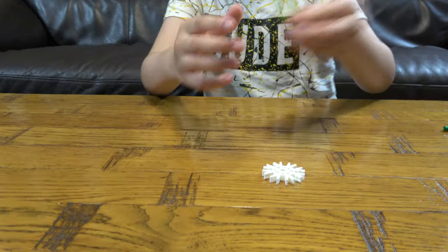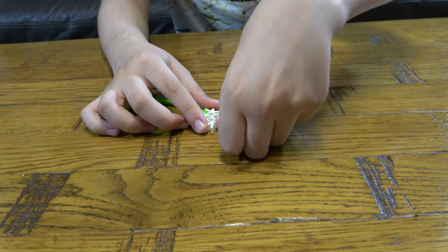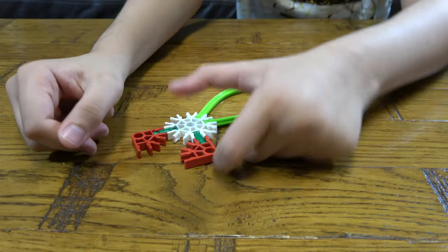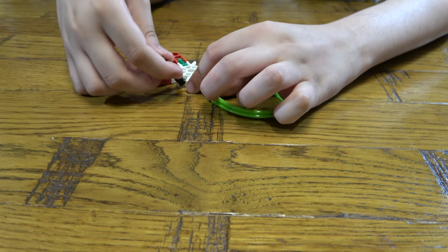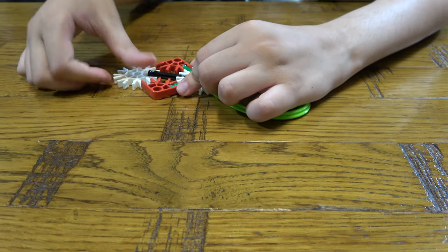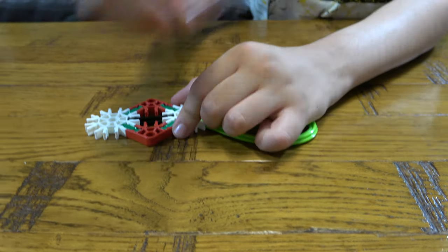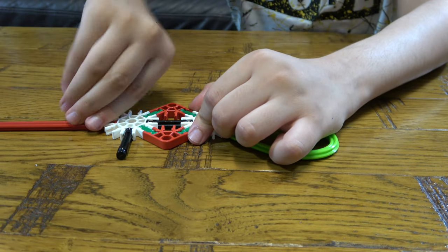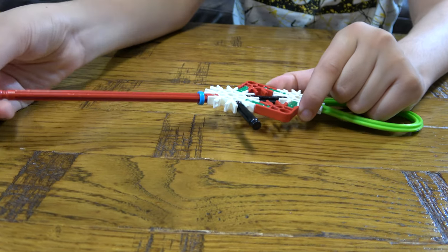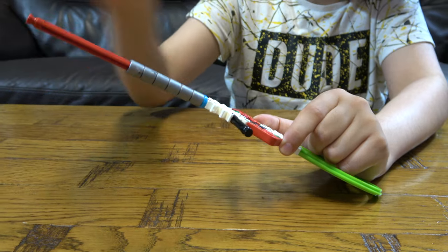Let's start. First thing we need to do is get this. Put it like that. Do this. Then you get to this, you put this in the middle, like that. Then you put one of these into here. Then the rest filled with this — not the whole thing, but most of it.